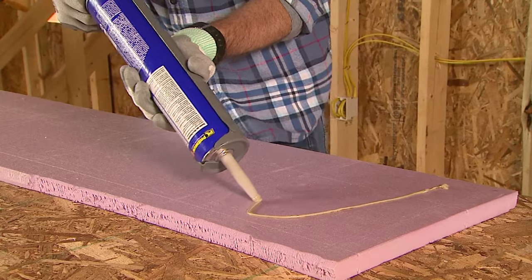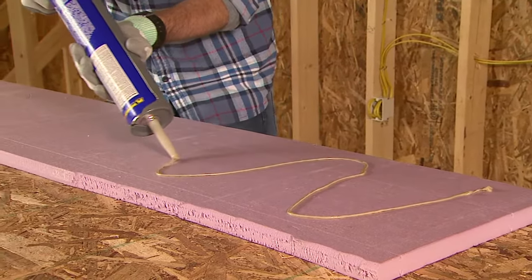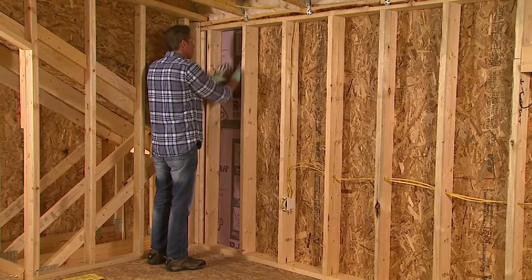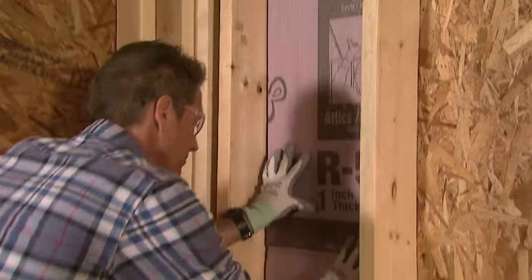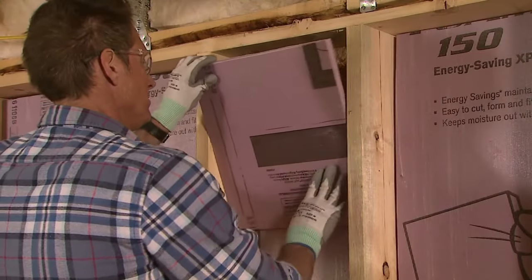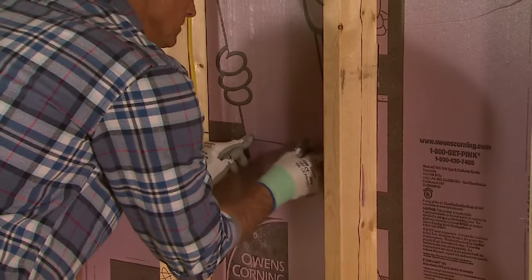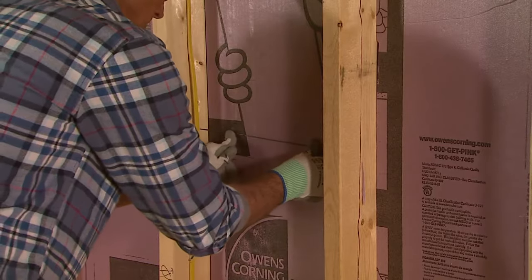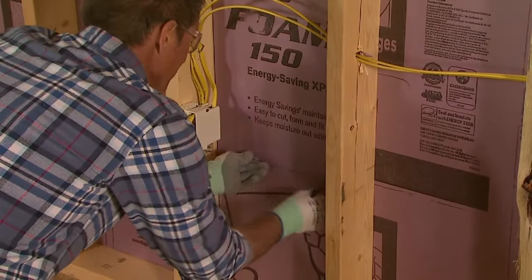Apply a bead of XPS-compatible foam adhesive on the board using a zigzag pattern. Then firmly press the Foamular panel into place, being certain that all the foam is well seated. If the cavity is taller than the foam strip, make a second panel and adhere it in place like the first. Use a piece of scrap lumber or wire insulation supports as needed to hold the panel in place until the adhesive cures.